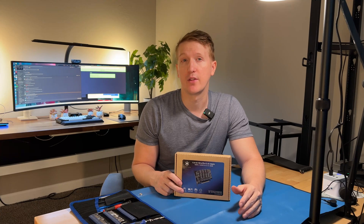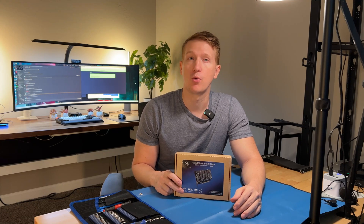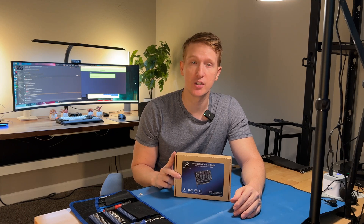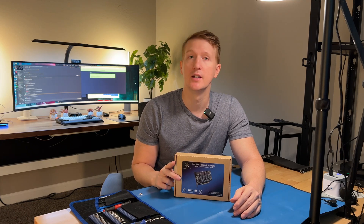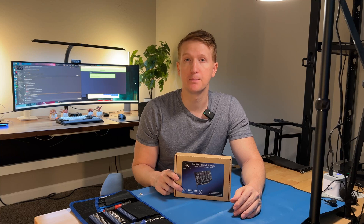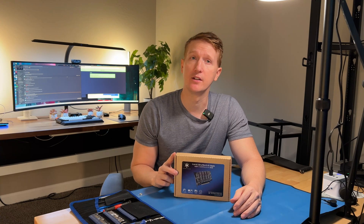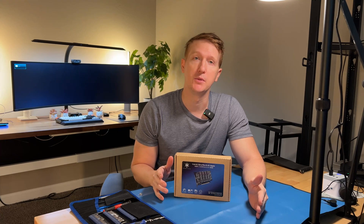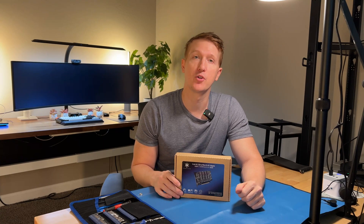So if your motherboard doesn't allow that, there is another option. It's quite a bit more expensive, where the card itself does the bifurcation and you'll be able to see all of the M.2s that you have plugged in. But if you don't have that and you get this card, you will only see one of your NVMe SSDs — so keep that in mind before you pull the trigger on this.